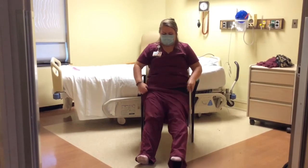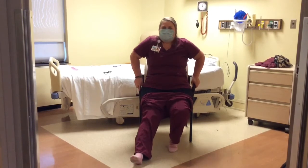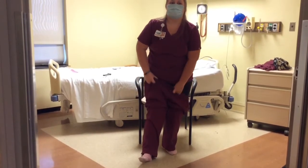Once the pant waistline is over both knees, have the patient stand using proper body mechanics to pull the waistline of the pants over their hips.